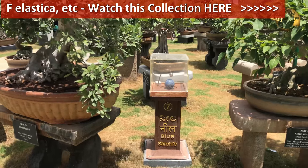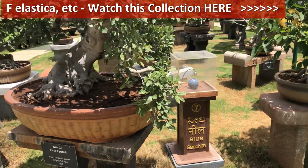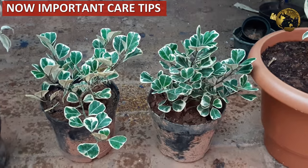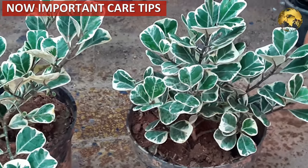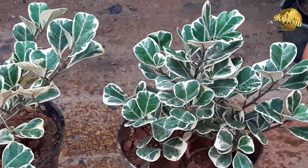You can check out my video on ficus bonsai collection — the link is at the top right corner of this video. Now moving on to a few important common care tips about ficus trees, including important tips on repotting, leaf shedding, leaf drop, fertilizer requirements, and so on.